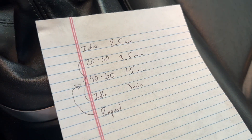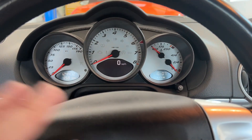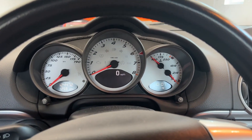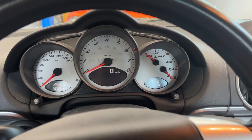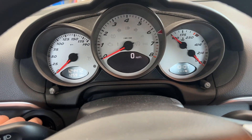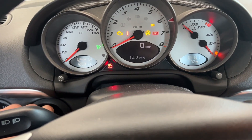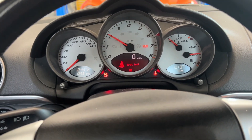When you start the car your engine is supposed to be between 68 and 80 degrees Fahrenheit. Mine's been sitting in the garage so it's nice and cold. I'll just fire her up and wait here for two and a half minutes.